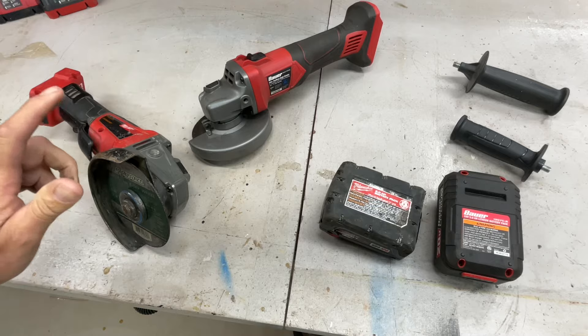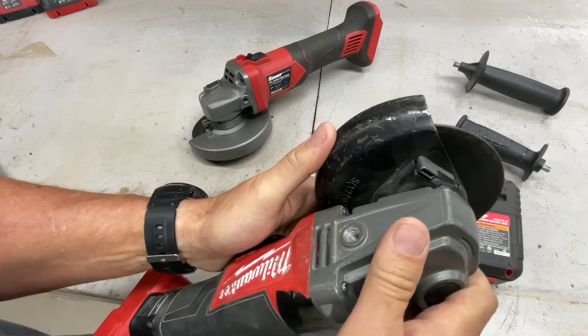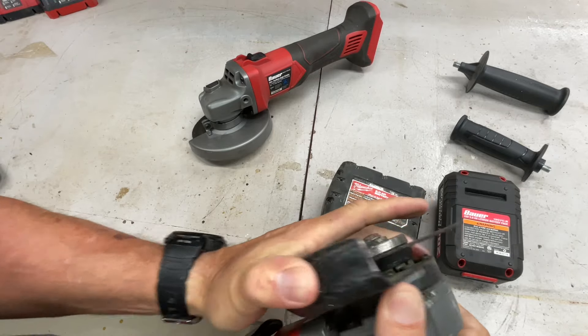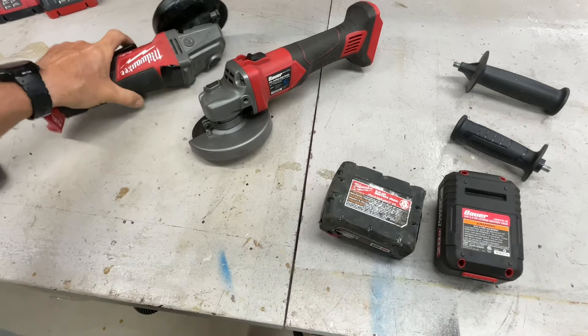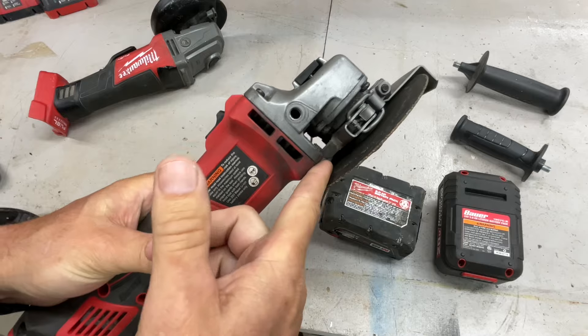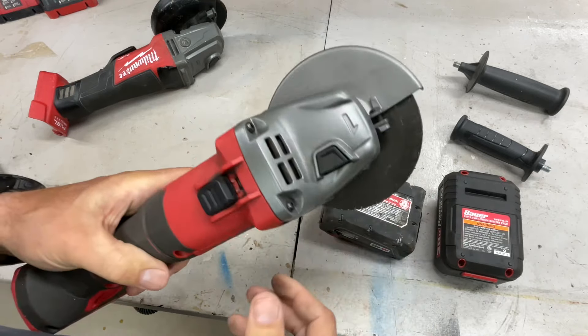The guard system on the Milwaukee is easily adjustable — you just press this button and move it however you want, which is a nice feature. On the Bauer, there's a locking mechanism you have to flip up and then move. It works, but it's not as convenient.